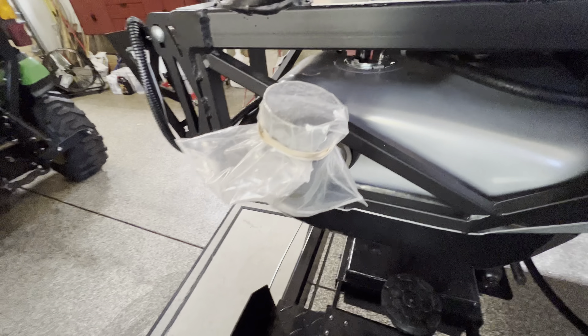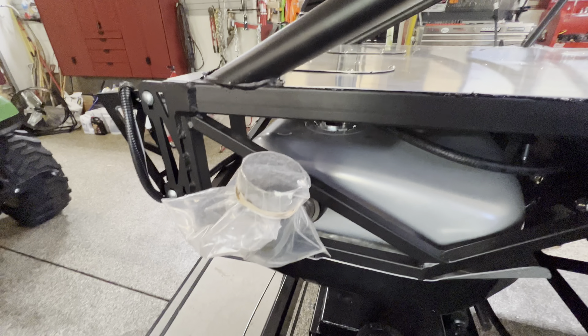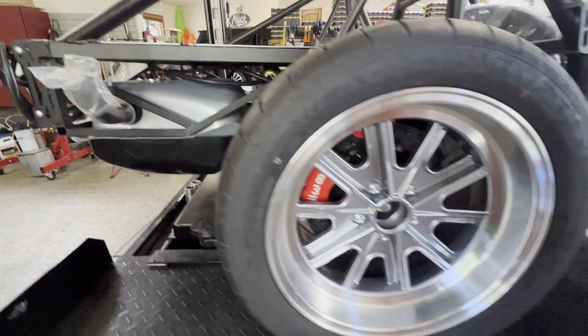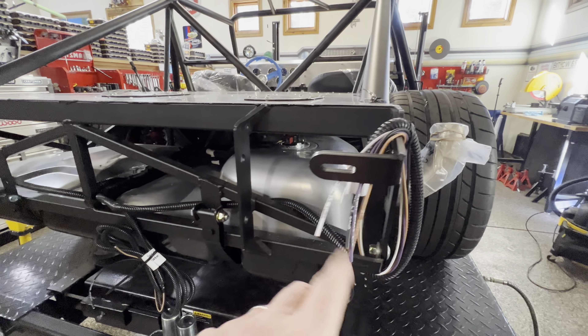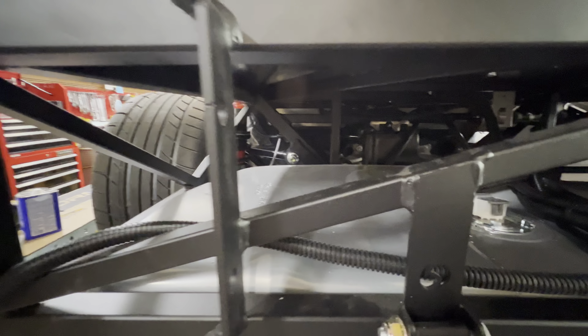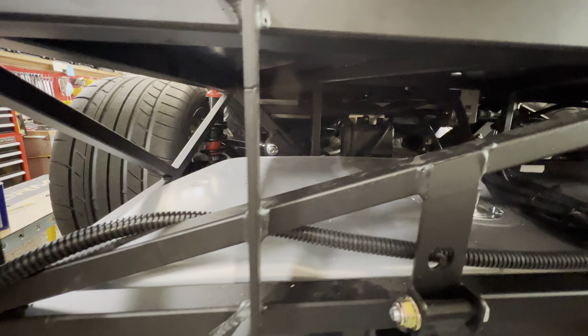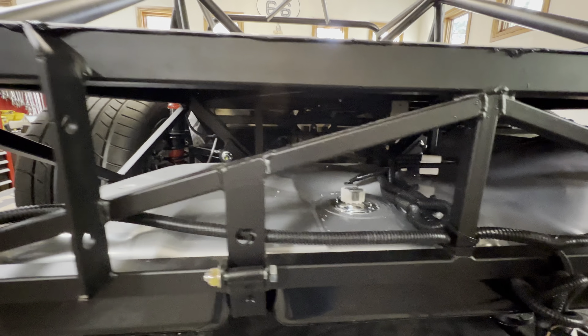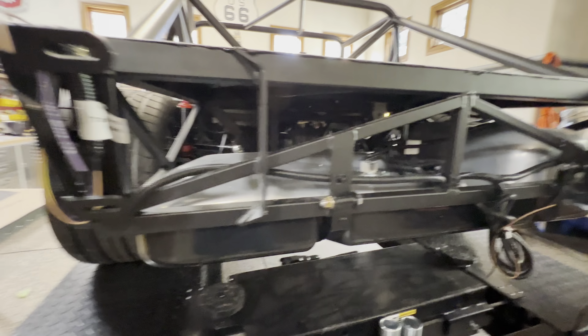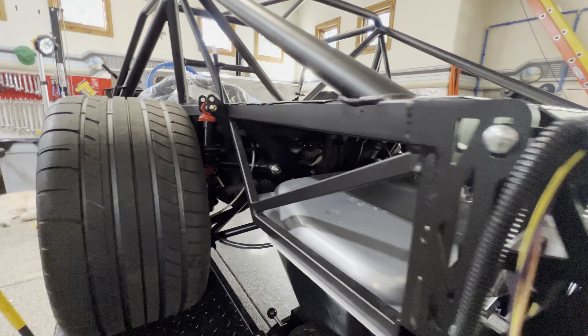Here I've got a bag over the fuel inlet — the rest of that gets completed when you put the body on, but obviously you don't want the fumes, so I just got a plastic bag taped over that. You can see these are the wires that will eventually be for the taillights and license plate. A lot of people put a trunk there — I may still do that eventually, but I kind of like having that space there and I don't plan on making long trips in this car.